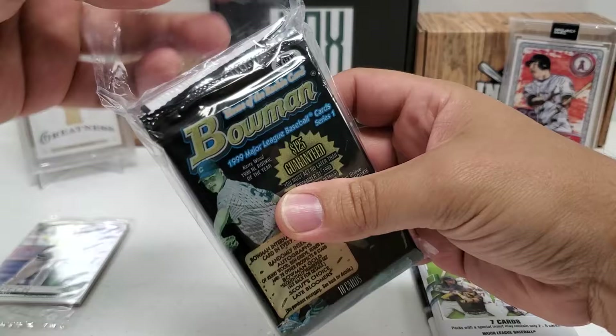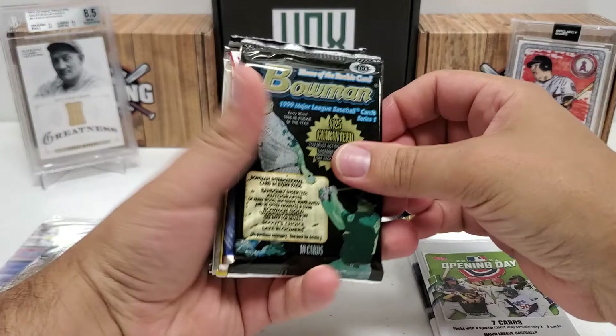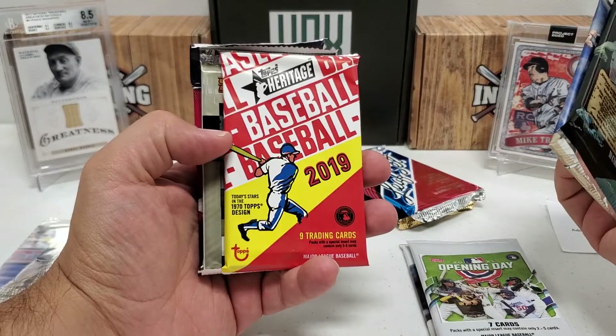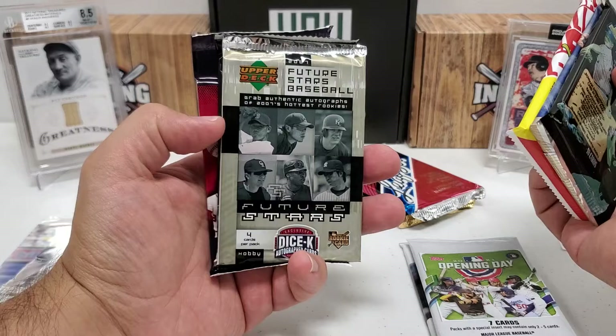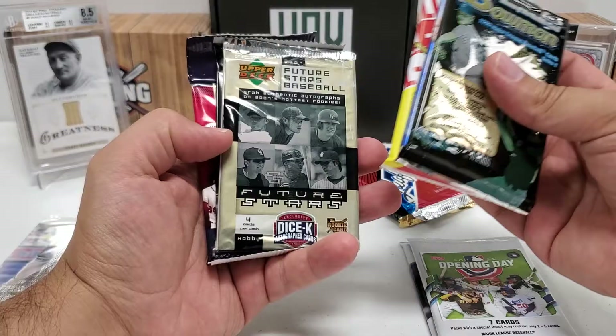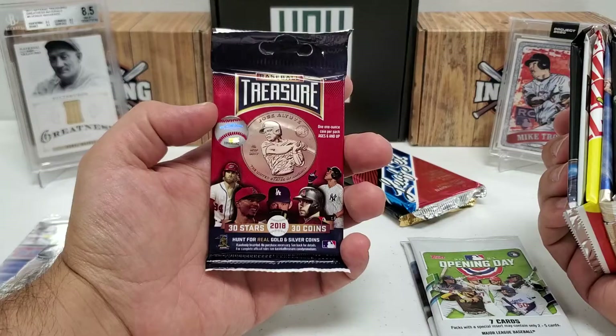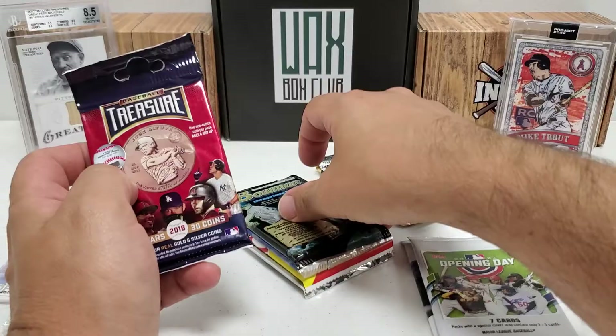Let's get this other team bag open. Look at that - a 1999 Bowman Hobby Pack right on top. Not something you see or open every day - pretty cool. We've also got 2017 Diamond Kings, 2019 Heritage retail, 2007 Future Stars Baseball hobby pack from Upper Deck, 2018 Series 1 retail pack, and Baseball Treasure from 2018 - I think you get a coin in every pack. You can feel the serious weight of this one.